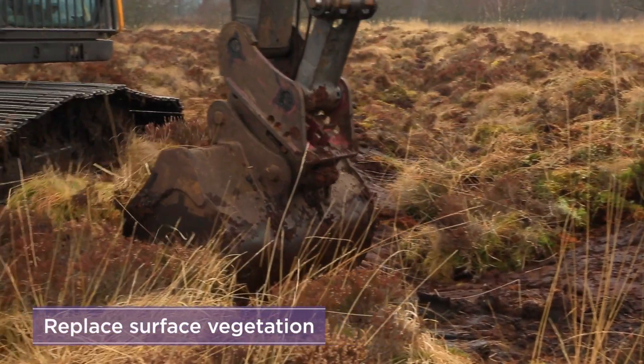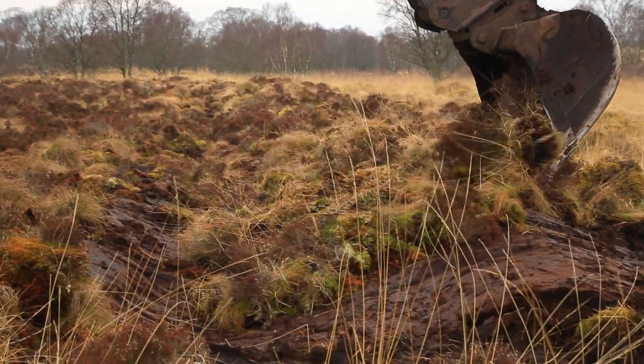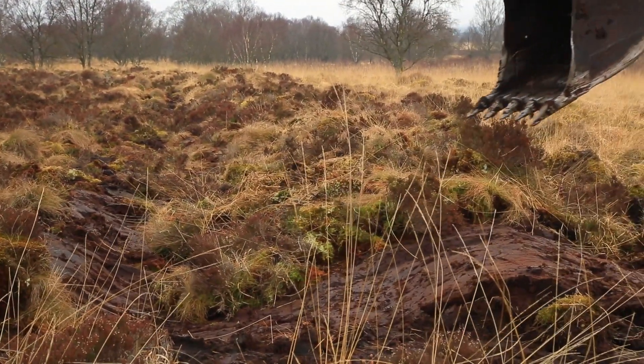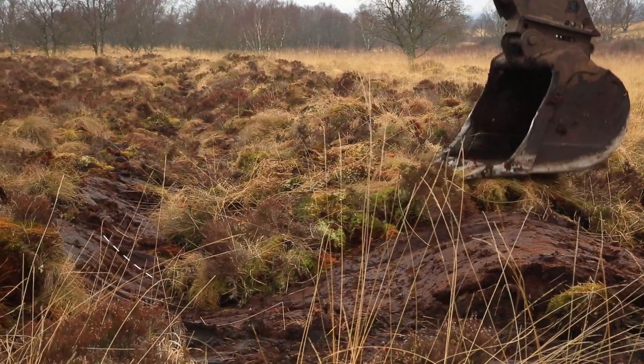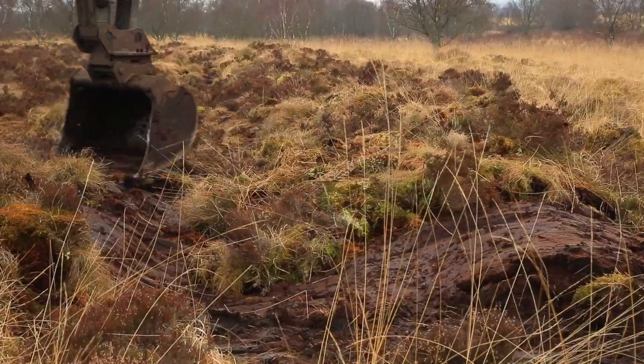Replace the vegetation on top of the bund and the depression behind the bund, and compress to avoid leaving any bare peat. This will prevent runoff in the depression behind the bund. The height of the bund will depend on the slope of the site, but they are generally 40 centimetres or less.